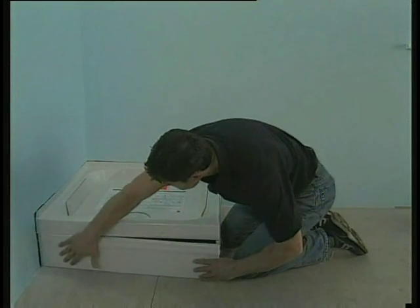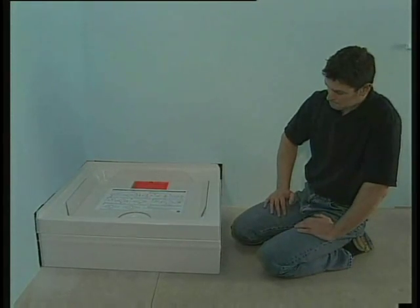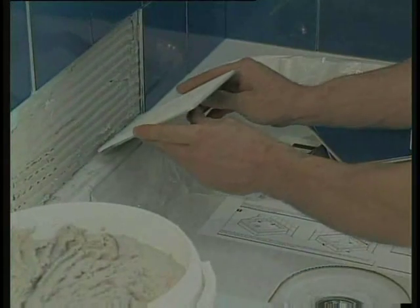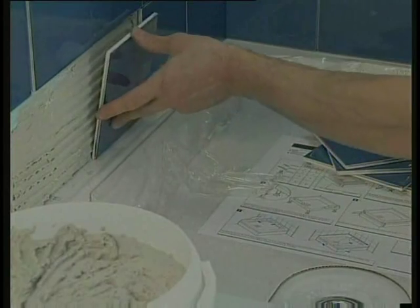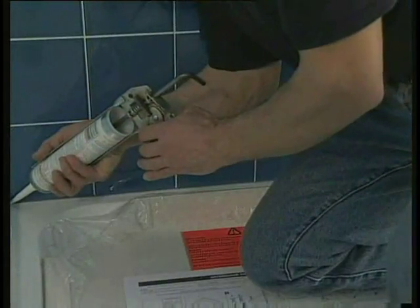You can then simply push-fit the panels. It's as easy as that — a one-man job that can be done in less than 20 minutes. All that remains is to peel away the protective film from the back edges, tile over the upstands and seal with silicone sealant.